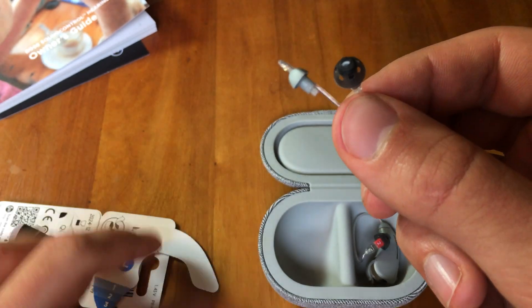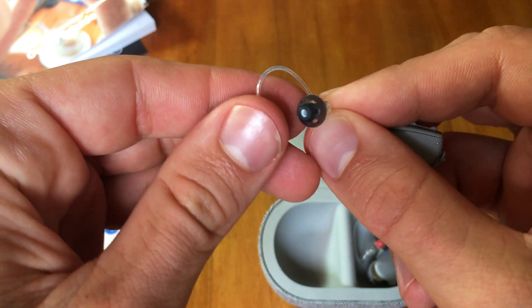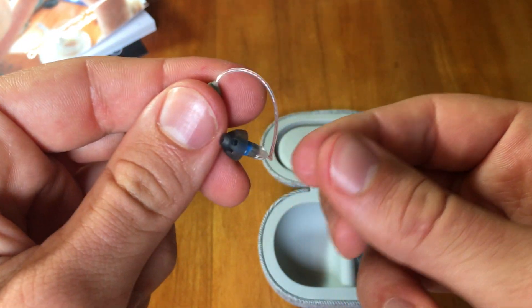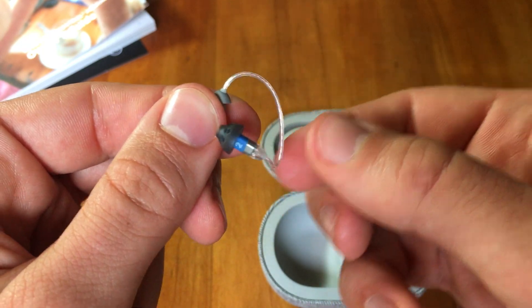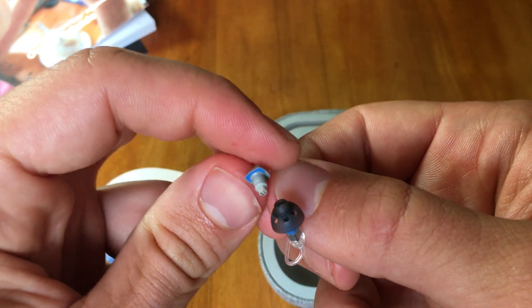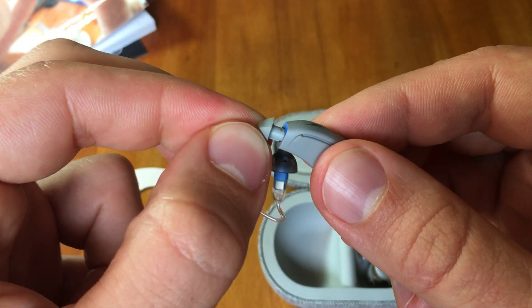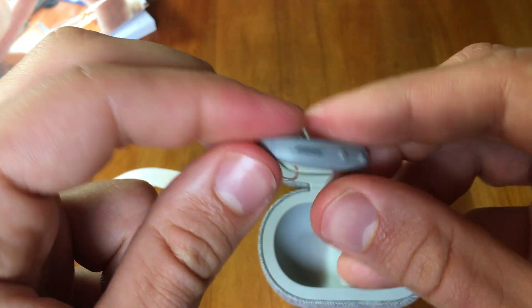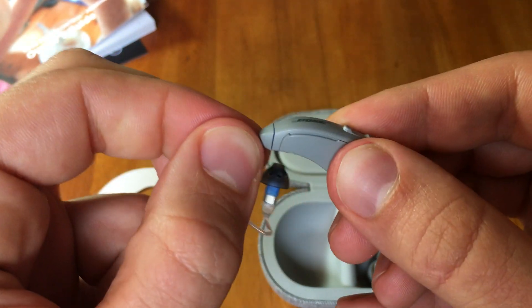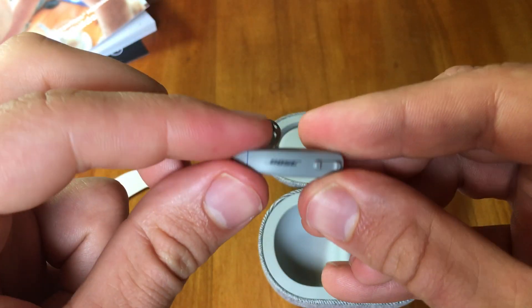This was receiver wire length number 2. If you have a smaller ear or a larger ear, you might be a better fit at number 1, which is smaller, or number 3, which is longer. You would pop off the left side and plug it back in nice and secure. To test that it's on properly, give it a little tug in the reverse direction and make sure you can hear well from the device.